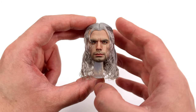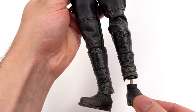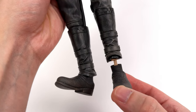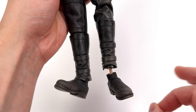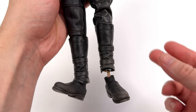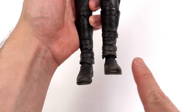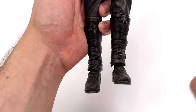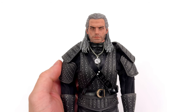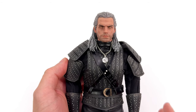I cannot wait to put this on the body — I think it's going to make a massive difference to the Buzz Toys Witcher. But before we get there, there's one thing I want to do first: replace these overly long ankle pegs. They're quite loose and they throw off the proportions, making his legs look absolutely massive. It's not an enormous difference — it's just taken off a little bit of extra height. I think that's going to be enough to make the proportions look more believable.